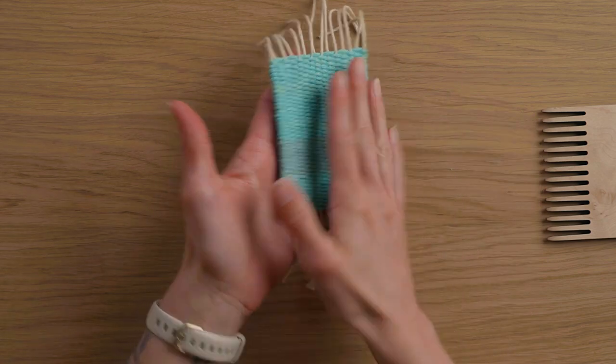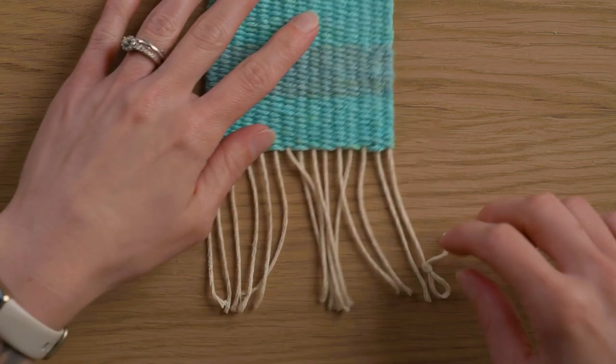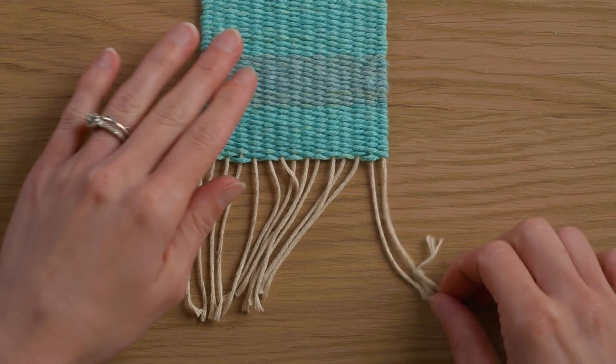This is the back of my piece, this is the front. There are two different ways to do this: there's the half Damascus and the full Damascus. First I'm going to show you the half Damascus. I'm going to be working from right to left to do this technique and all we're going to do is work with two strings at a time.